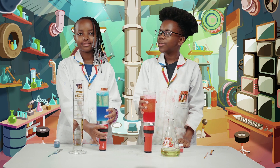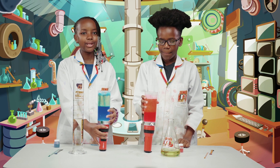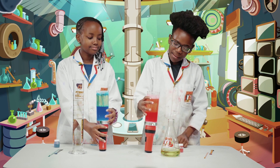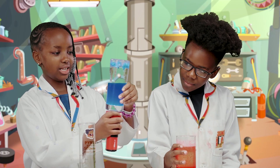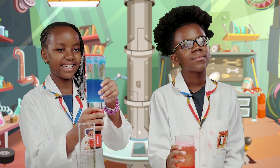So Stacy, how does this work? Well, water and oil do not mix. And the fizzing tablets bubble up the water, and we get this beautiful result. And when you put the torch under, it makes this beautiful effect.